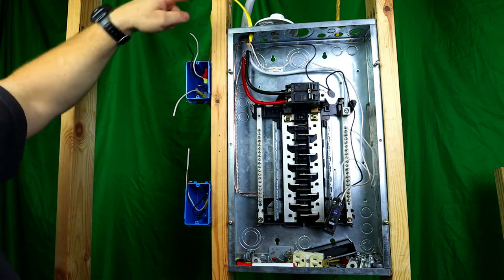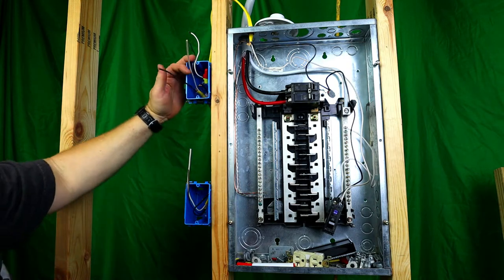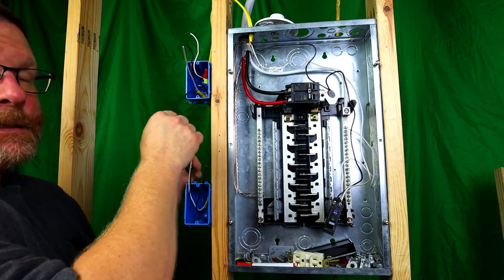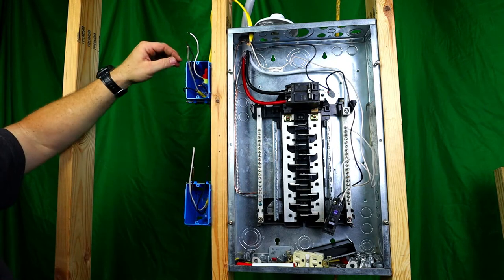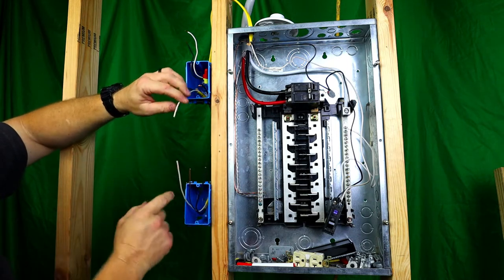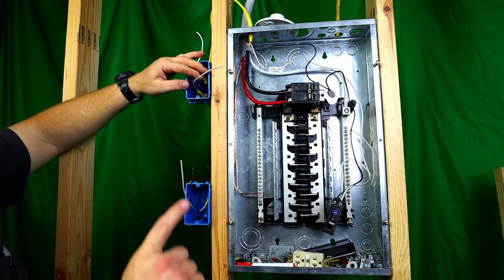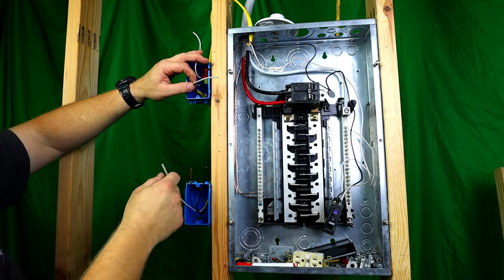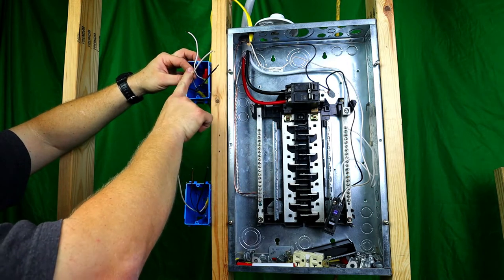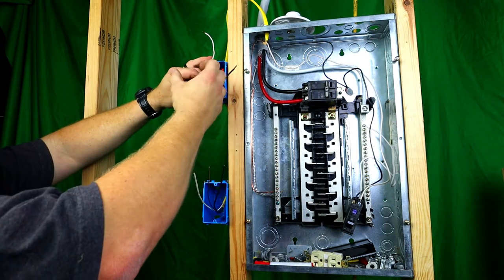What you're left with is a black and a white from your panel, and a black and a white going to your box. This black and this black are the same black — if you were to put an ohm meter on here, it would be the same black. This is going to be the hot coming up in here. What we're left with is a white. This white goes down to this box — these two are the same wire. What we have to do for this is take this hot right here and tie it to your white. We also have to identify this white as a black now.